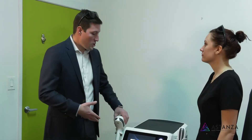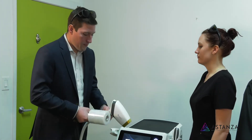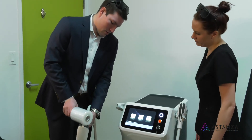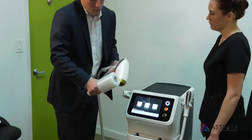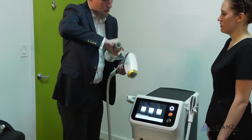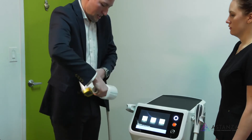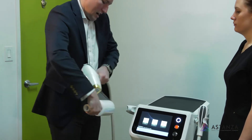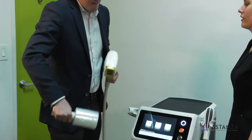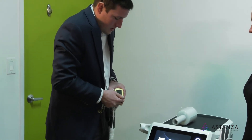To keep the handpieces clean, we use standard shrink wrap. Super easy to apply — pull a little sheet off and put your thumb right on the XL. Stretch it tight, come around the front, wrap it around the back. This prevents getting gel all over the place. I usually wrap it down the handpiece a little bit because I get a little messy — just want to straighten it out, and you're ready to go.